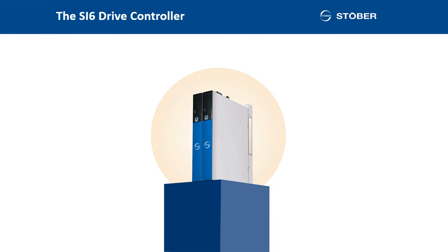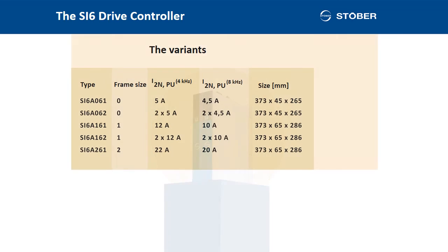And a minor point: we think the SI6 looks great. Elegant on the outside, extremely robust on the inside. Everything is top quality, far beyond all industrial standards. In addition, generously designed computing capacities, high quality components, everything very carefully manufactured. Made in Germany. You're accustomed to this from STOBER.